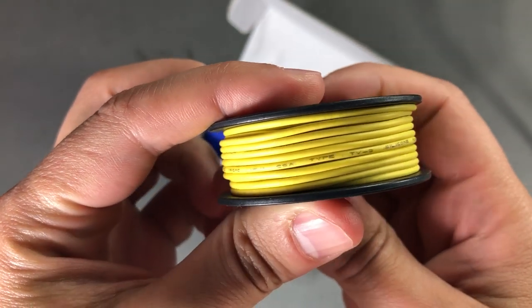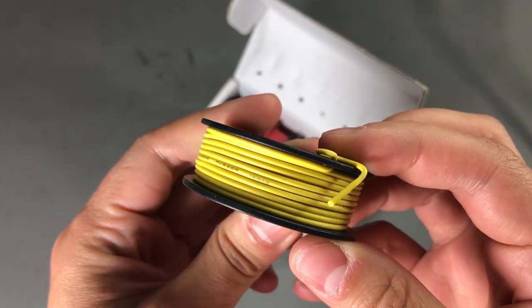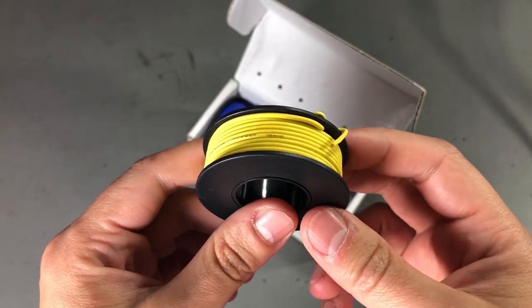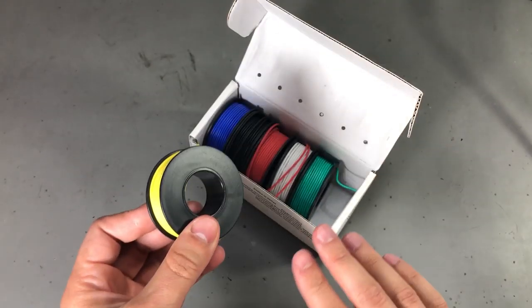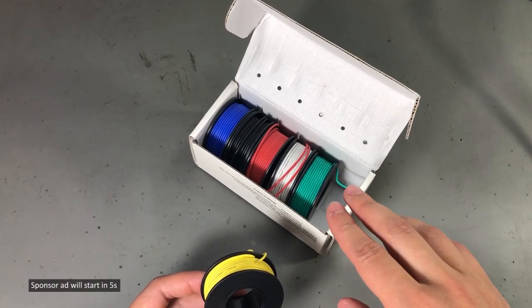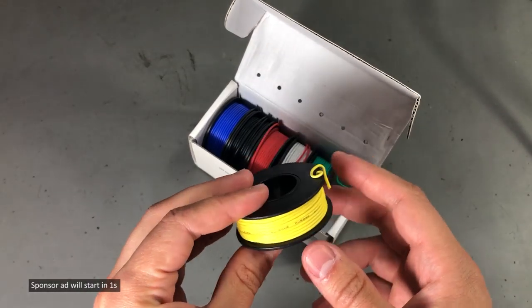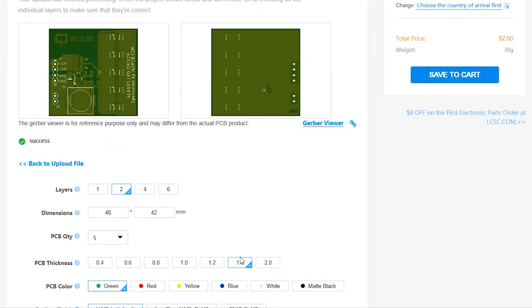We even have markings on the wires, which is usually an indicator that they didn't skip this step during production to save a couple of cents. What I can recommend when comparing prices from different sellers: make sure it's the same stuff, because I'm pretty sure there are different lengths of kits being sold for different prices and maybe different quality levels.